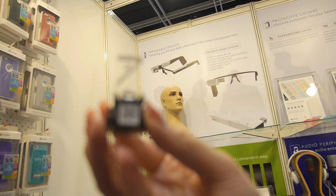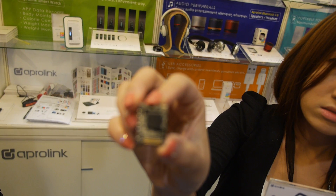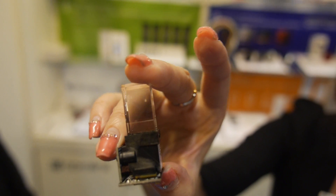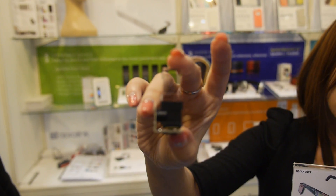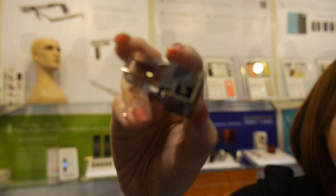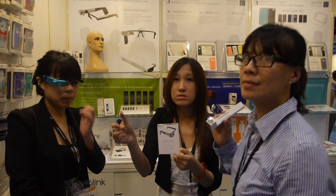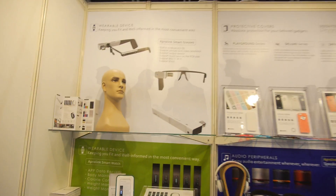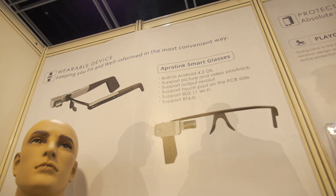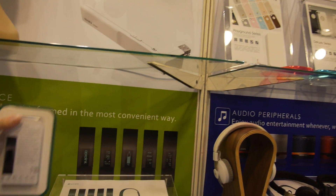Here's the optical engine — it's the heart of the body. How much resolution is in here? It's 1280 by 760. And Android 4.2 is running on it, with Bluetooth and WiFi. And what is this? This is their smart watch.